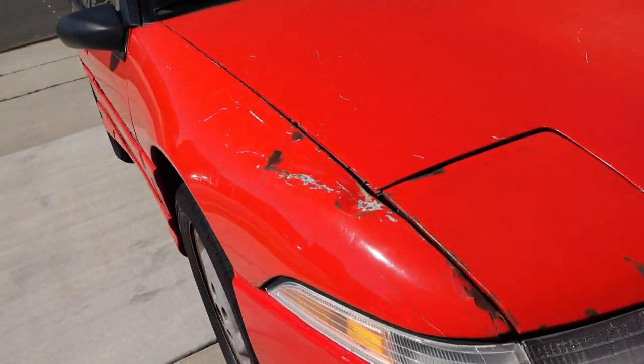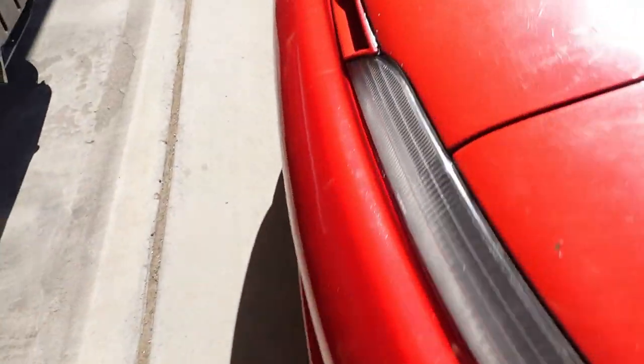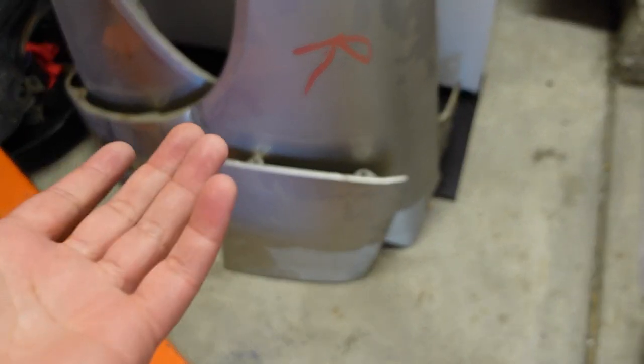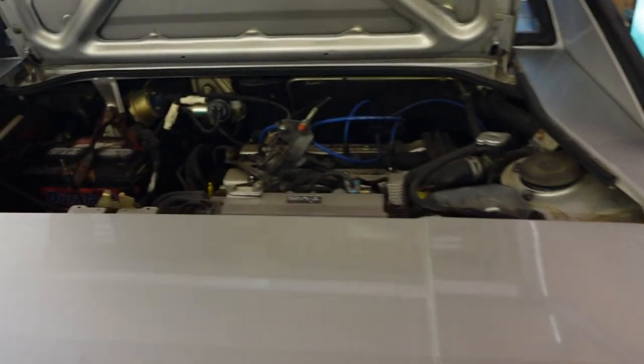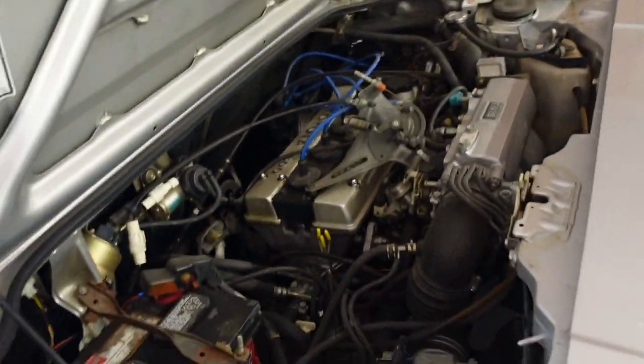There are still some dents and things I need to take care of across the vehicle. The front bumper is now all one color, and for the fender repairs I do have new fenders to put on the vehicle and a new headlight lid because the passenger side one is kind of bent. I just need to get them painted, put on and ready to go. Let's dive into getting this engine pulled because I have a lot to do.